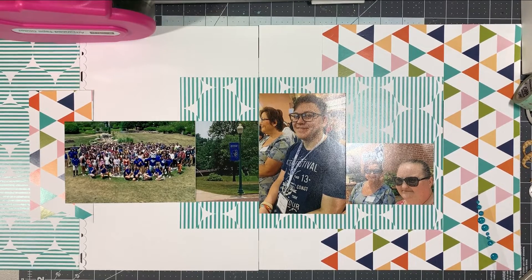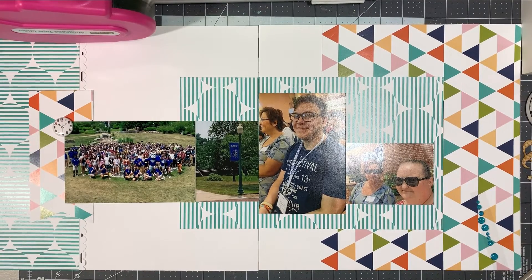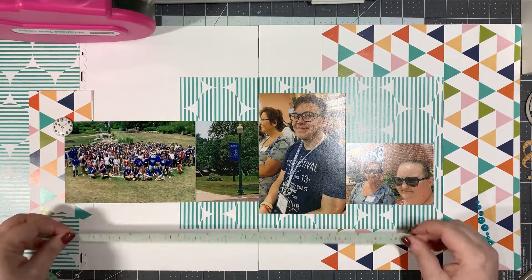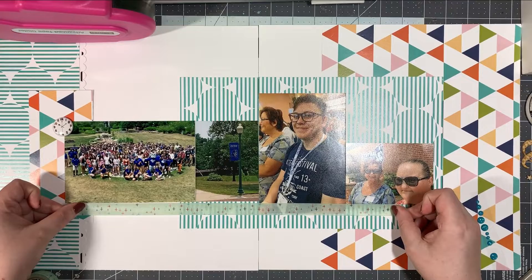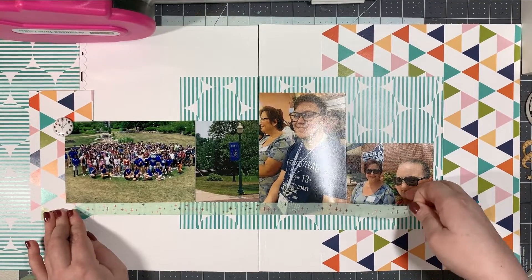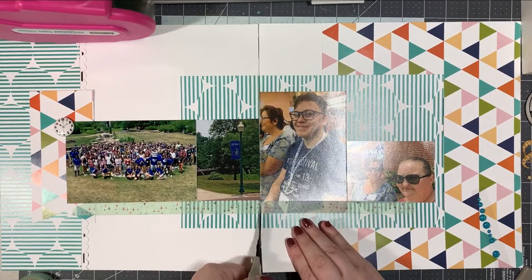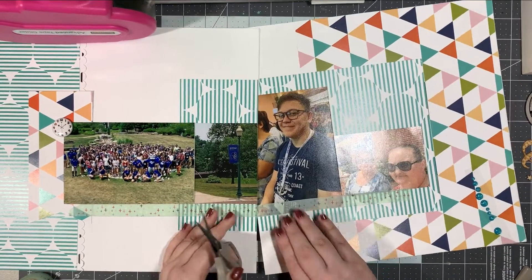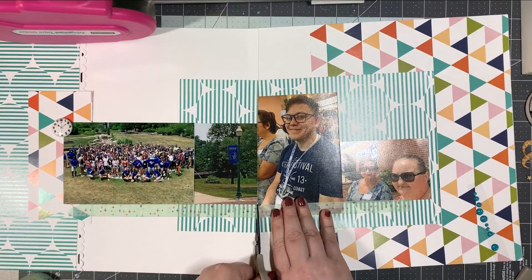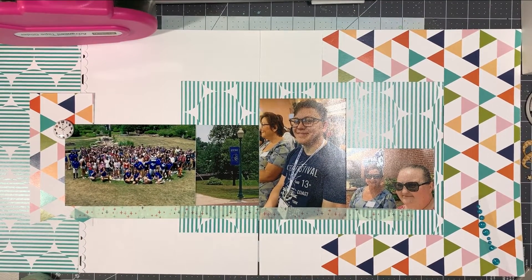I normally am not a huge fan of four photos on a double page, but with this sketch I liked it because I had two 4x6s and I thought it worked out. So what I did was I went over to my stash and I grabbed this washi tape — I want to say this is Bella Boulevard — they just have multicolor plus signs on it. I'm going to go ahead and snip that where the two pages meet up on the washi tape, so I don't have my pages connected. In the sketch there was a piece underneath, and that's what I'm using the washi tape for.